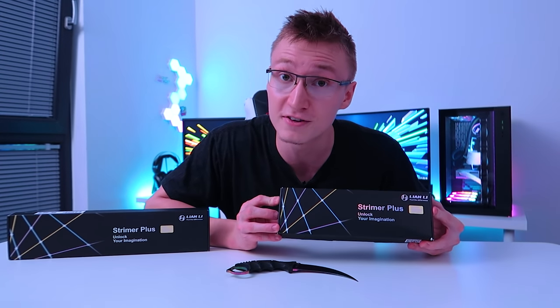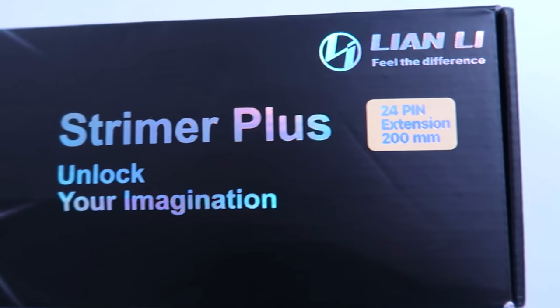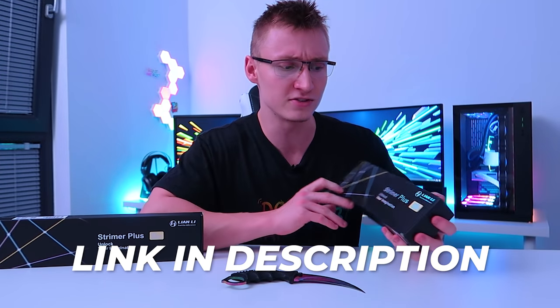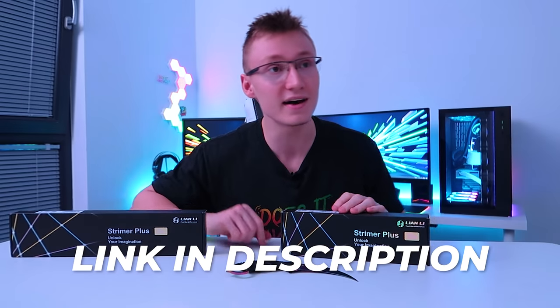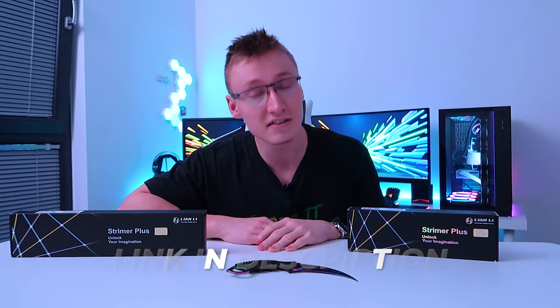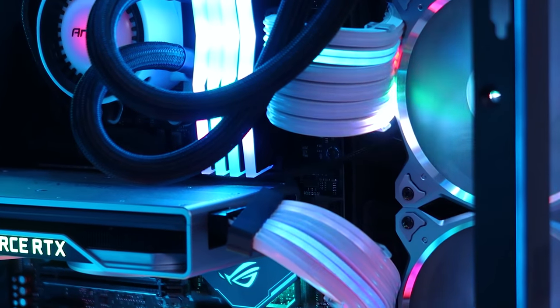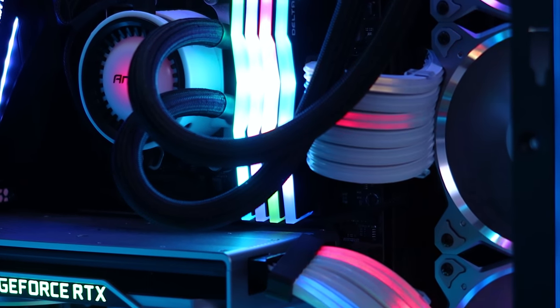Lian Li also sent out a 24-pin motherboard cable. This one is slightly shorter at just 200 millimeters, but it makes sense — you don't really need it to be too long. This isn't basic lighting with a single static color. Lian Li has gone all out on these cables. They're addressable and offer so many different lighting effects.